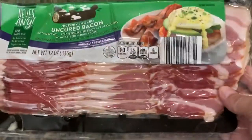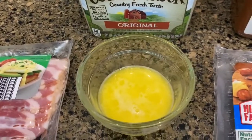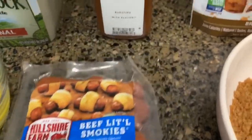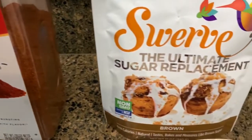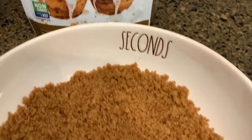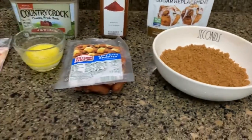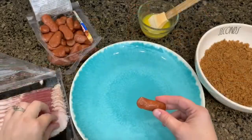Up next, we are doing little smokies wrapped in bacon. You're going to need a pack of bacon — I did cut mine down the center — some melted butter, the little smokies (I'm using Hillshire Farm), and some chili powder. I'm keeping mine keto using Swerve brown sugar, but if you're not keto, use regular brown sugar. You're going to put about a tablespoon of chili powder into the brown sugar and mix that up.